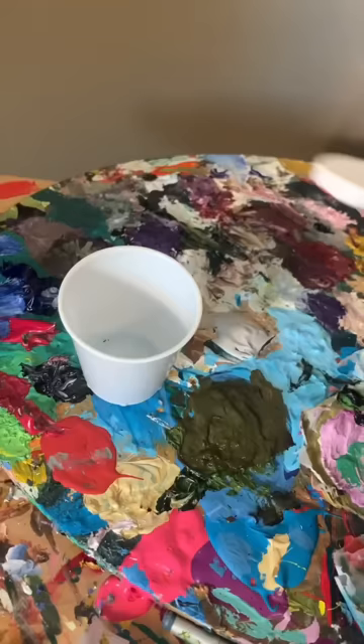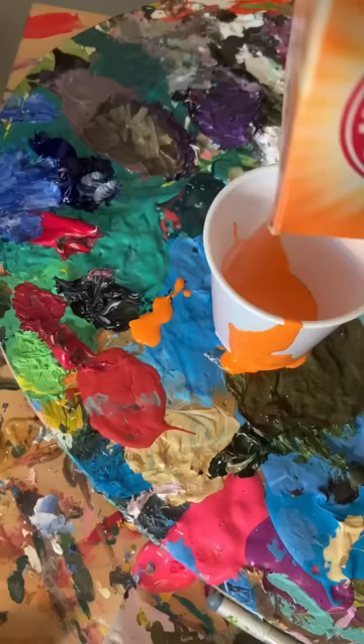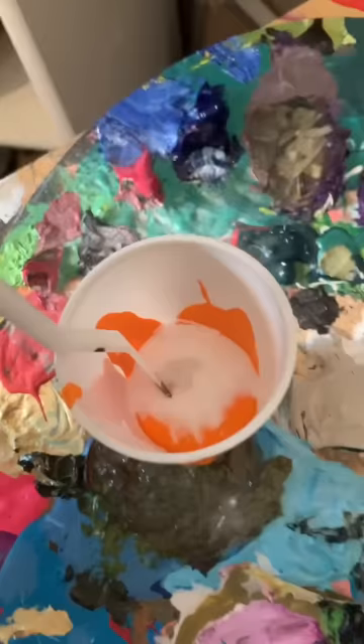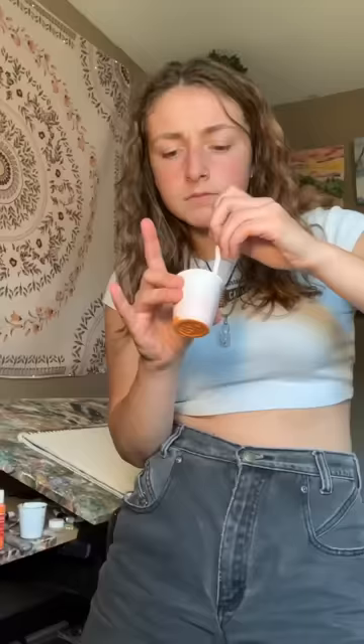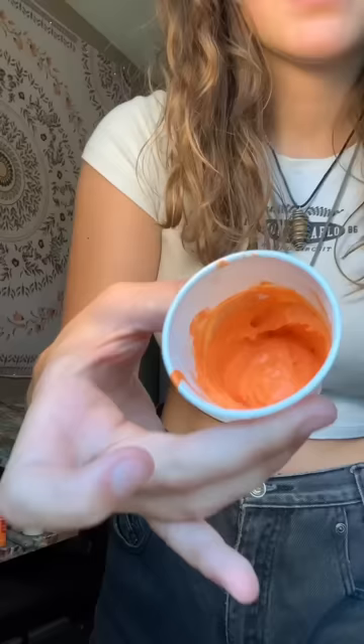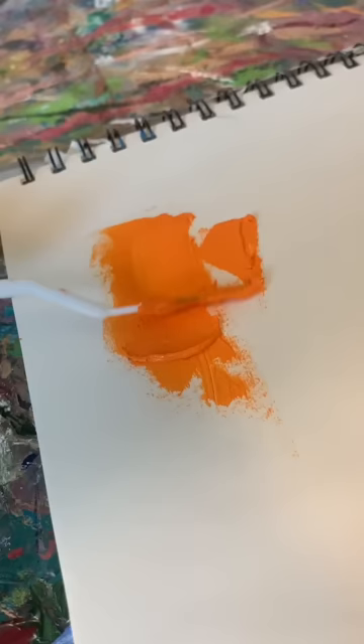First thing we're doing is mixing paint and baking soda together. Why would you do that? Wow. Apparently when you mix these two together it makes puffy paint. I added just a little bit at first, but then I realized the ratio needed to be like 50-50. It's like churning butter. The end result was a little grainy, but definitely puffy. It's like turning acrylic paint into oil paint. She's thick!